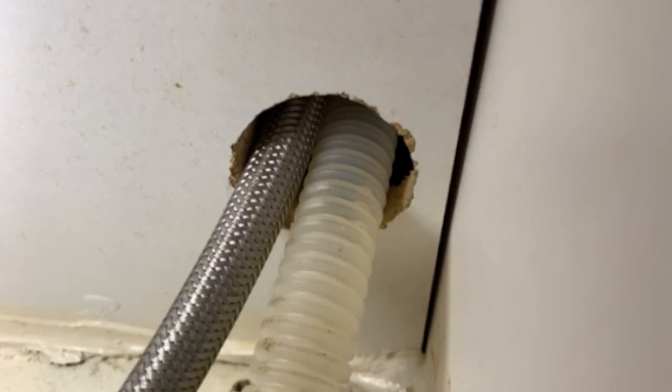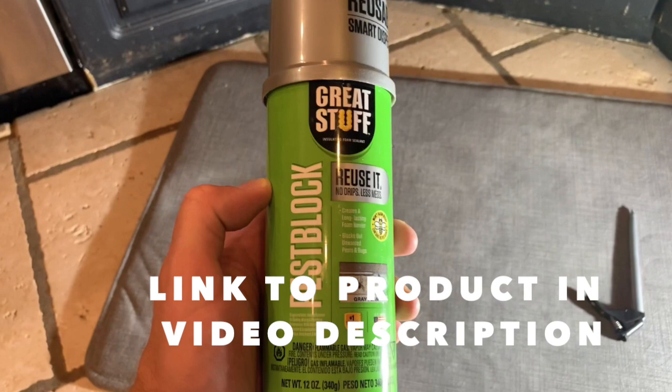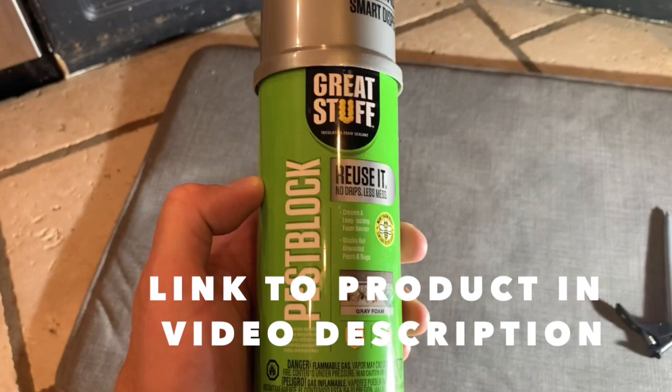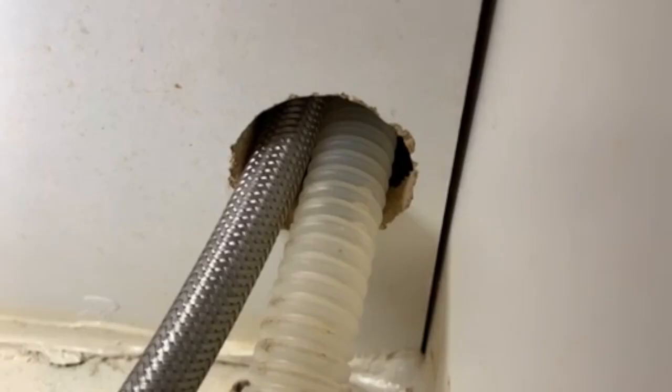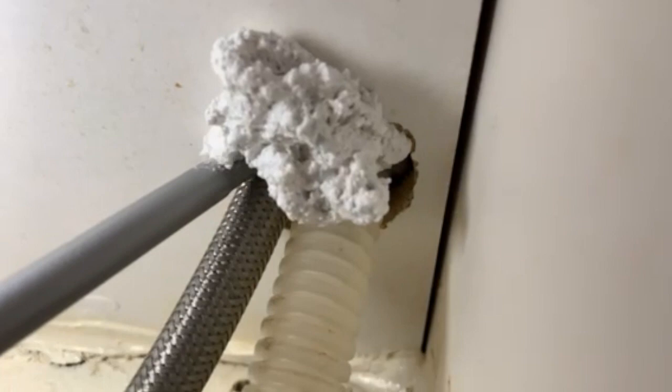We're going to seal it up using Great Stuff Pest Block. Make sure it's the pest block version because it has a bitter element in it that rodents don't like to eat through. Shake it up for 60 seconds, then put the nozzle down and dispense, making sure to get underneath as well.